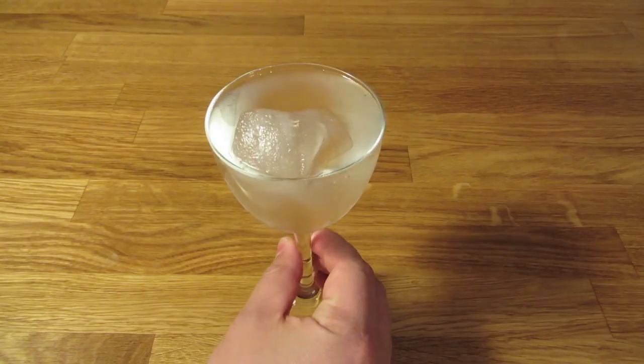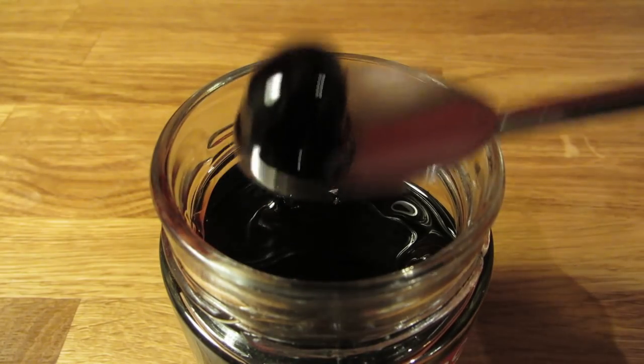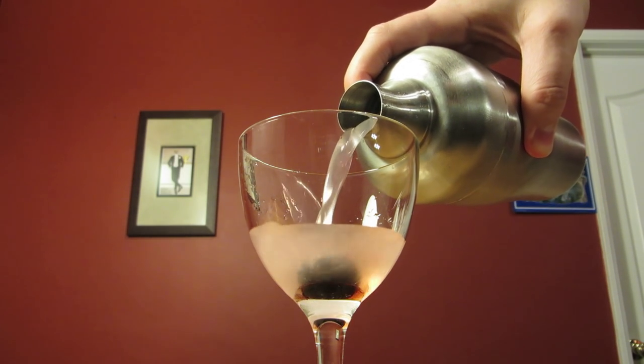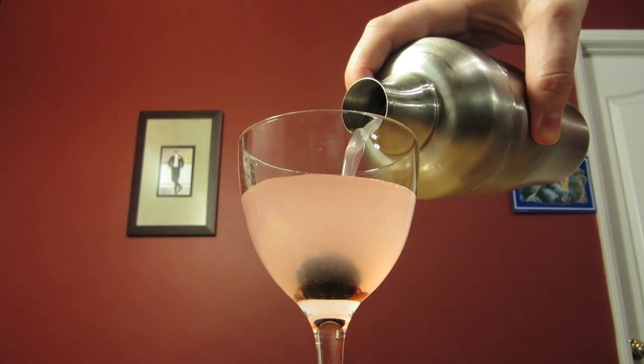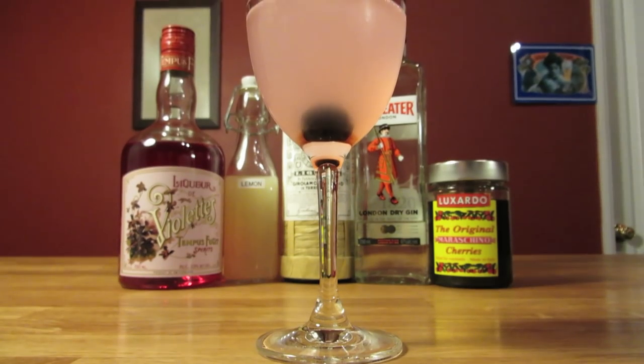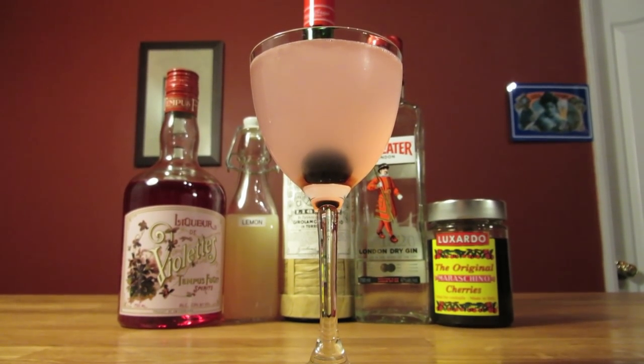Then dump the ice from your Nicanor glass, scoop a maraschino cherry, and plop it in your drink for garnish. Strain the contents of your shaker into your chilled Nicanor glass. And there it is — the Aviation, made with more or less its original ingredients. Enjoy.